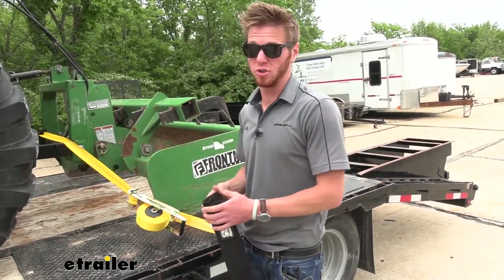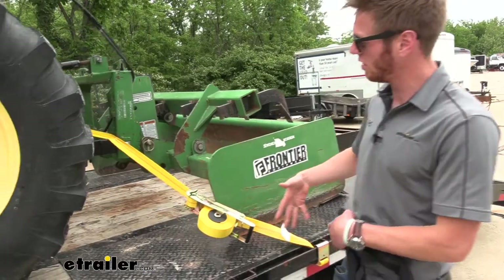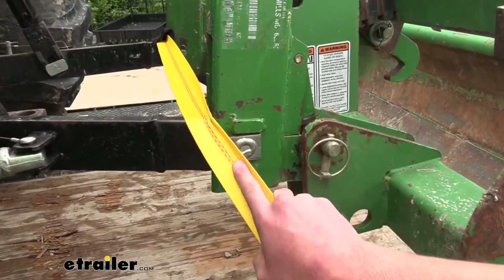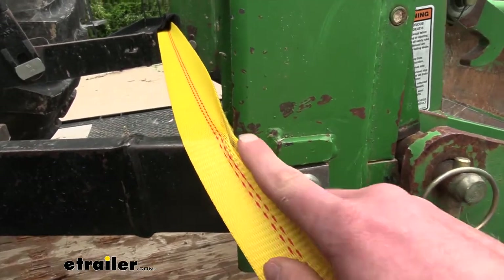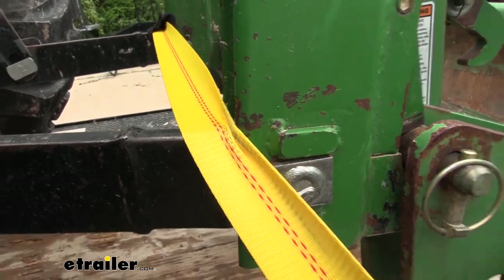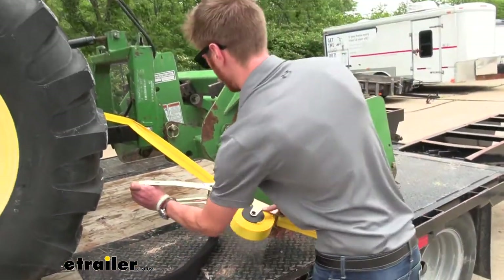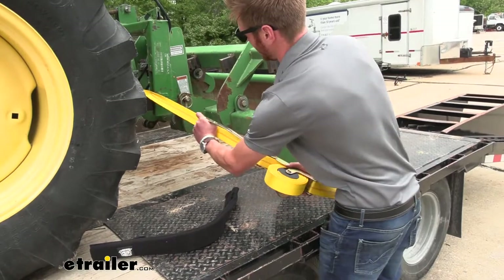What we actually ended up doing — as you guys can see — we have a little bit of unnecessary stress going on with our straps here. They're just in a bind, and we don't really want that. On the other side, we protected both of them, but I'll go ahead and undo this just to show you guys how simple and easy it can be.